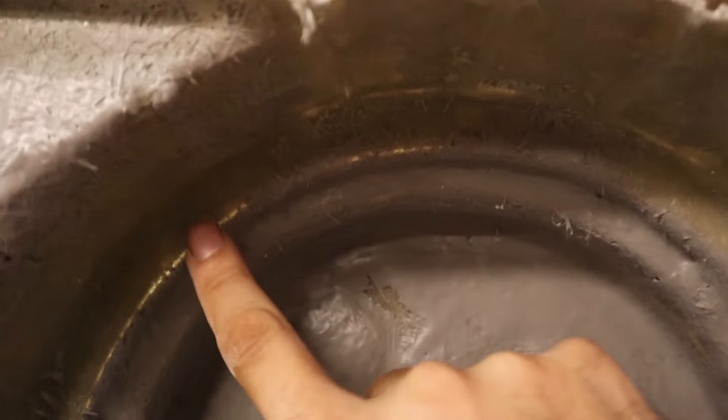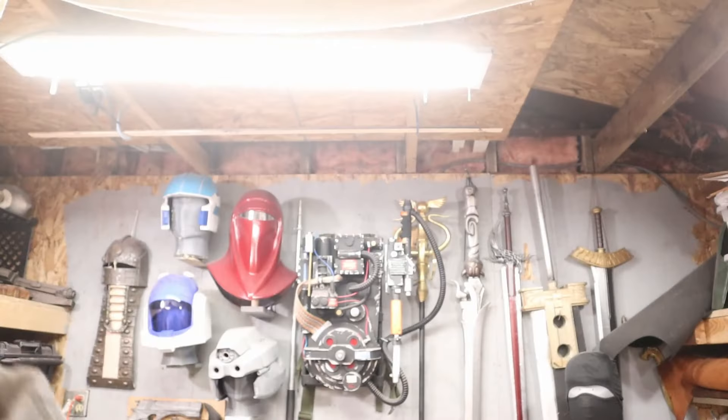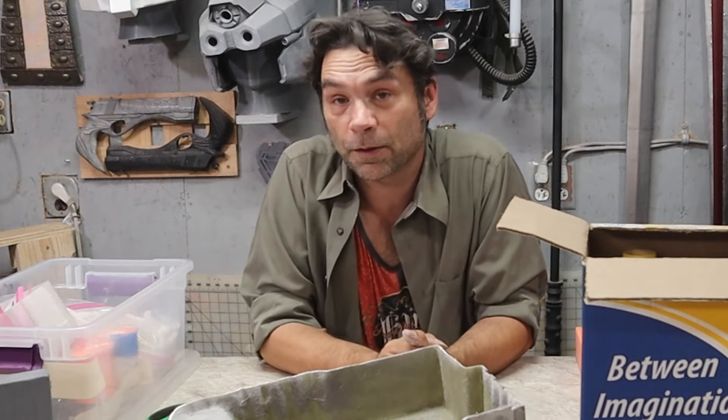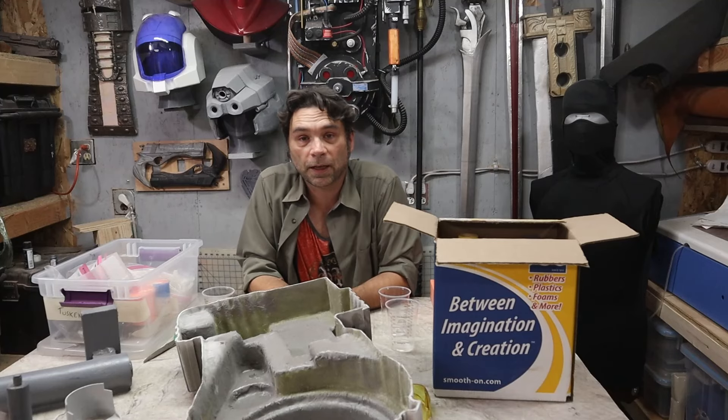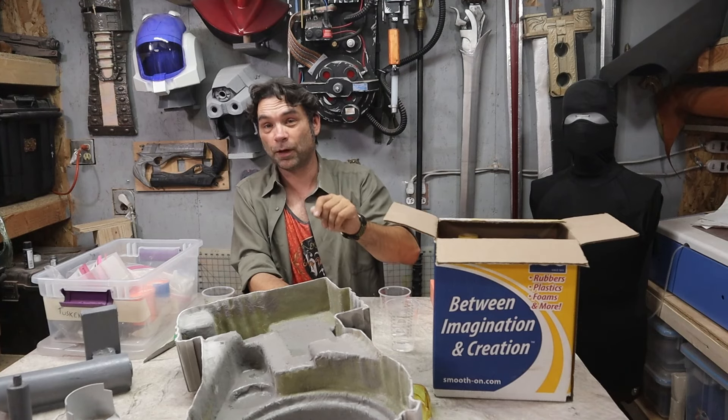I don't care how good you are — you're gonna have thin spots, and the best way to see those is this line right here. These are all thin areas that need to be filled in. This part's pretty good, this is a little thin. So we're gonna fill those in with the 300 — also called 70D urethane fast set resin, by the way. Before we pour, I'm gonna hold it up to the light and put a circle around the area in Sharpie so I know exactly where I want to go.